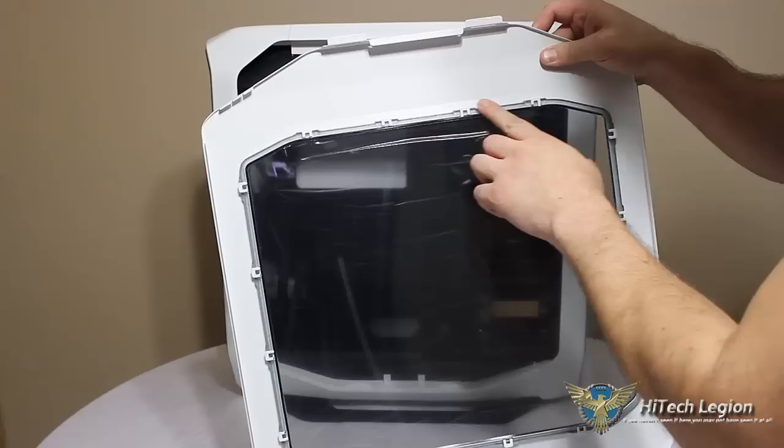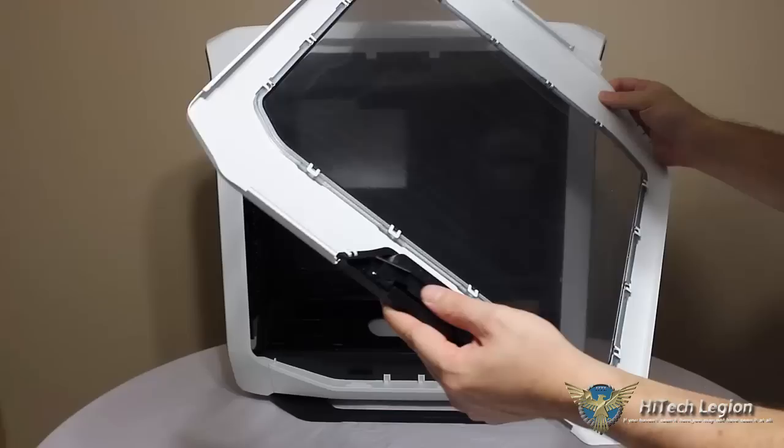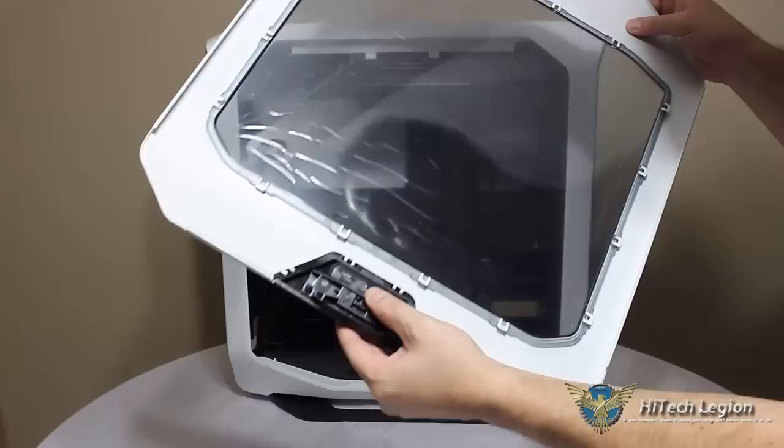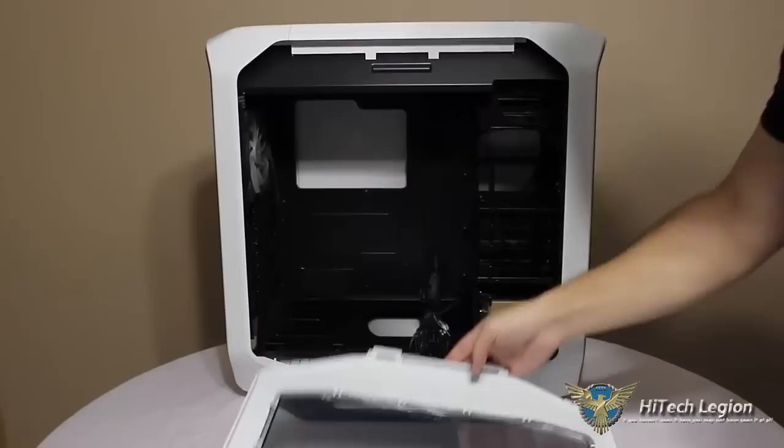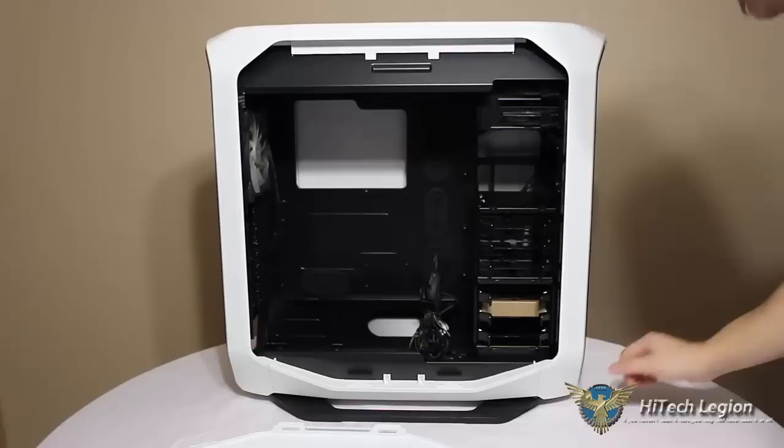It's a metal side panel. We can see the retaining clips for the plexiglass window. If you wanted to remove that and do some custom work, that can be removed along with the whole plastic latch assembly. That can also be removed, leaving just your bare metal side panel to maybe paint or do some kind of custom work, whatever you wanted to get into.